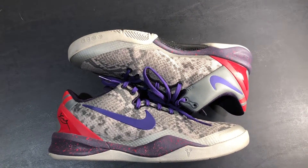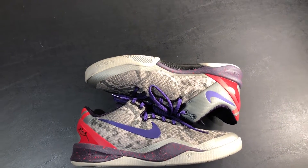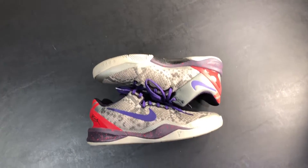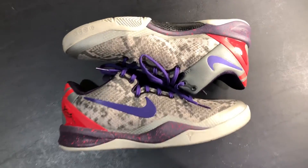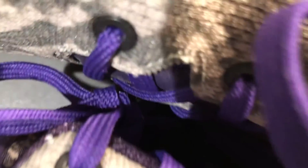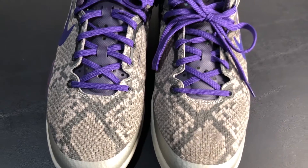Starting with the main part of the shoe, it is just snakeskin. It's mostly gray and then the Nike Swoosh is purple. The shoelaces are purple as well, and then the tongue is a plastic purple tongue with a Kobe infrared emblem right on the front, surrounded by snakeskin again.